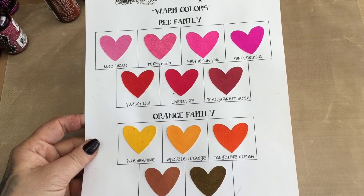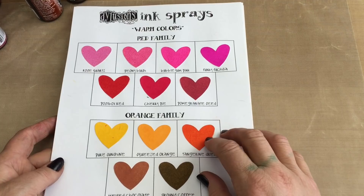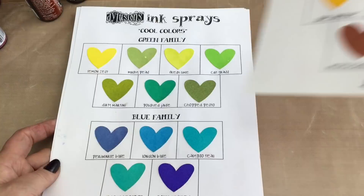These charts are available on the Ranger website and there'll be a link at the bottom. You can print them off and make your own charts. So that's the warm colours.